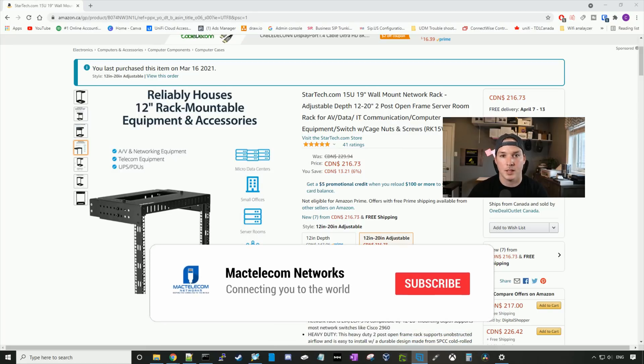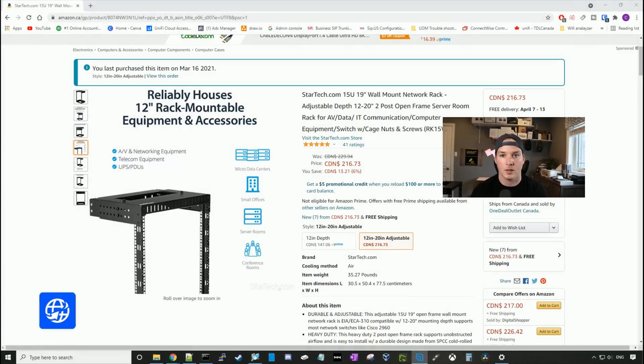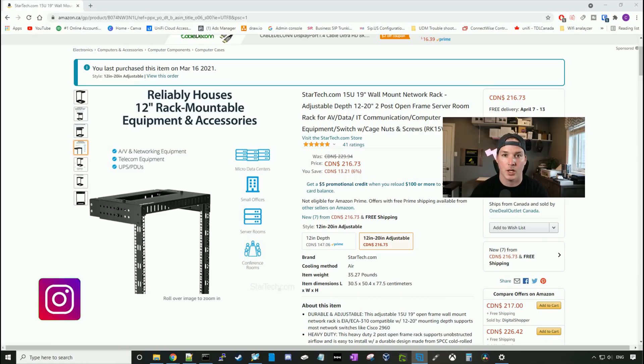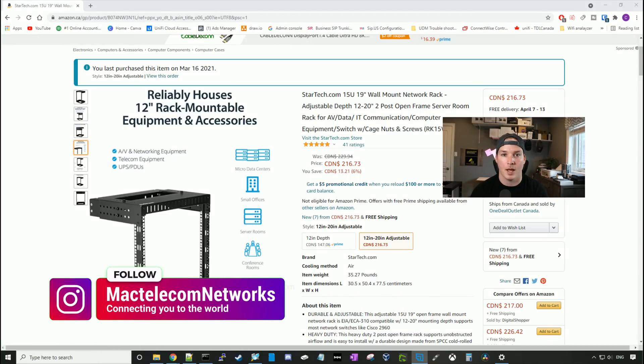If you guys are new here, please hit the subscribe button and make sure to hit the bell icon. If you'd like to hire me for network consulting, visit www.mactelecomnetworks.com. You can find us on Instagram at MacTelecom Networks. And if you'd like to support the channel, we have an Amazon store — I'll put the link in the description below.